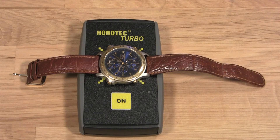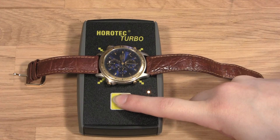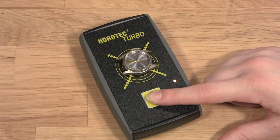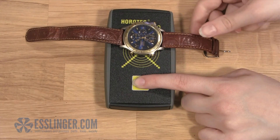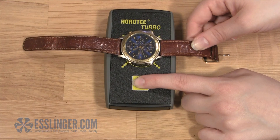Simply lay the watch out on the tester face up and hold down the yellow ON button. If the train wheel is working, it should start spinning quickly and smoothly in the watch. If the hands move in fits and starts, or don't move at all, you will know that there is a larger issue with your watch than dirty train wheels. If you lay the watch out and the hands do not start moving right away, turn the watch case around on the Horotech Turbo until the hands begin responding to the pulse.